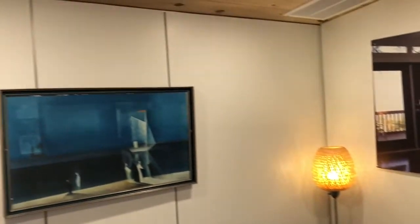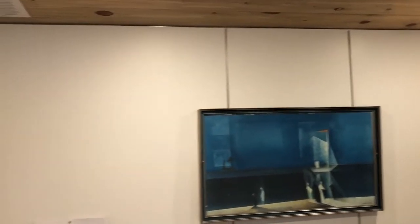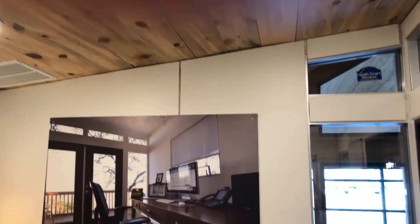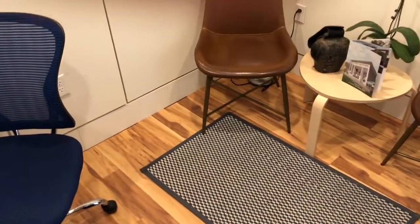This also has our modular wall system. Some folks will choose to do drywall if they like that look, although this is pretty easy. Everything you see in here ships with our kits, including the wall system, the ceiling, the beetle kill ceiling, the flooring, insulation, and electrical. Let's have a look outside.